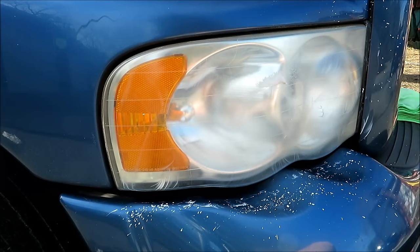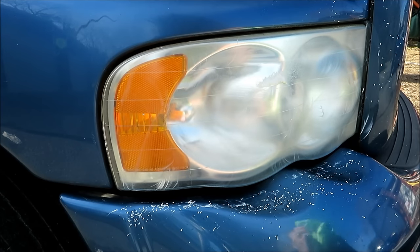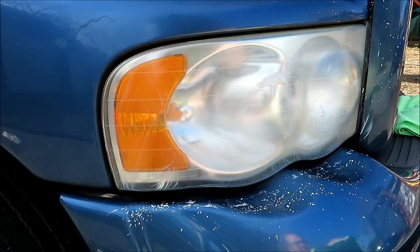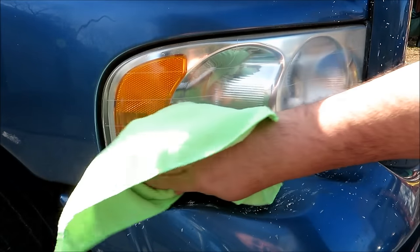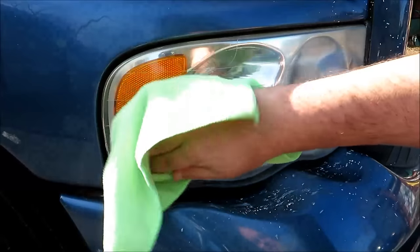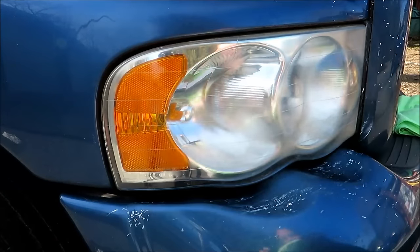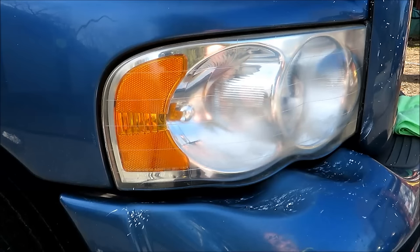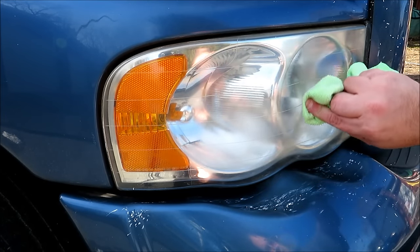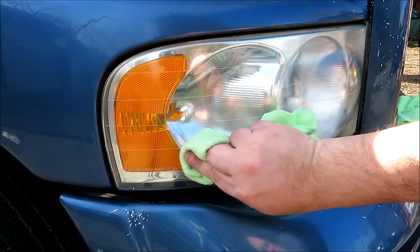Alright, I think that's enough for now, let's go wipe this off and see what happens. The edge seems to be a lot better — I don't know if that's actually going to come through on the video or not, but right there and right through here there's still a ton of yellowing.